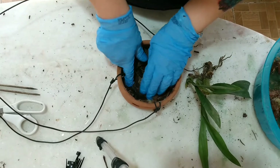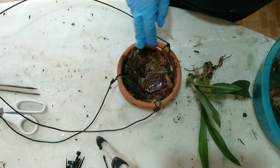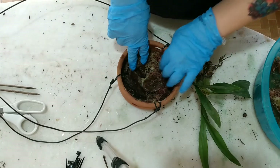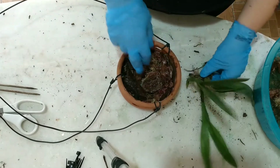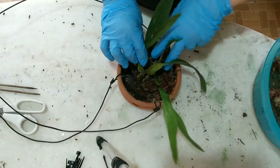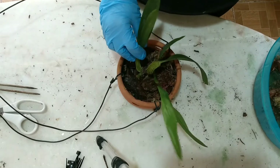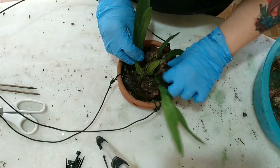Colocar a planta sem abafar o rizoma, para ela poder respirar, para ela poder ter ali um espaço também para brotação. Então a gente vai colocar ela com a parte antiga para trás, para ela crescer pro lado da frente, para ela ter espaço para crescer.